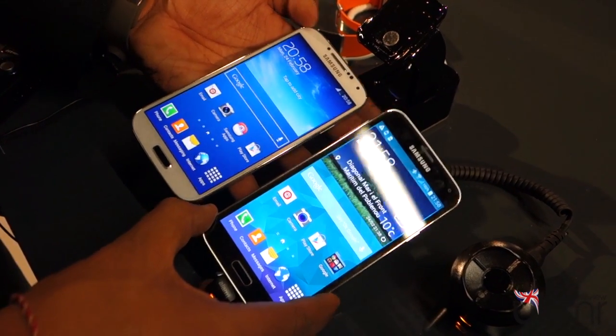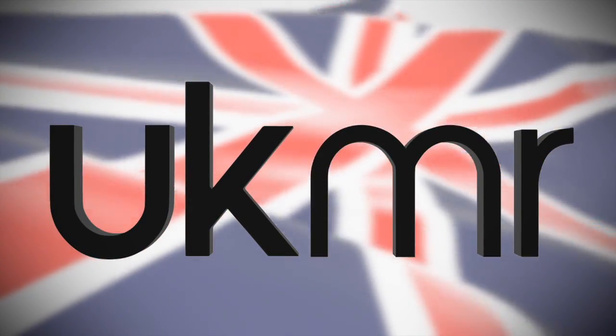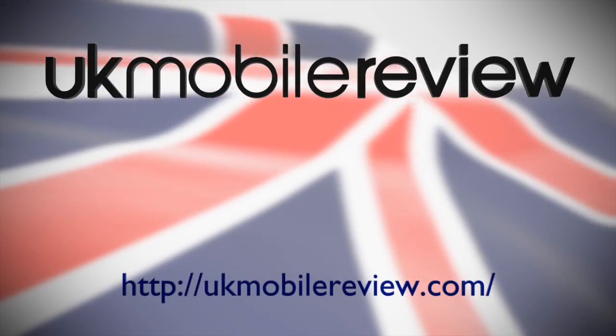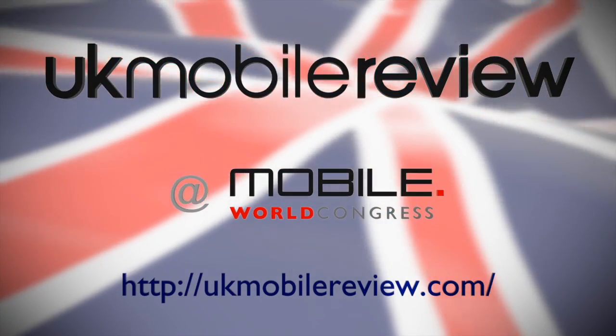So what's different between these two latest smartphones? Special thanks to Sennheiser for lending us the EW100 and ME2 microphones, and to Sound Only for lending us the RX100 Mark II camera for our Mobile World Congress coverage. Check out the links in the description below.